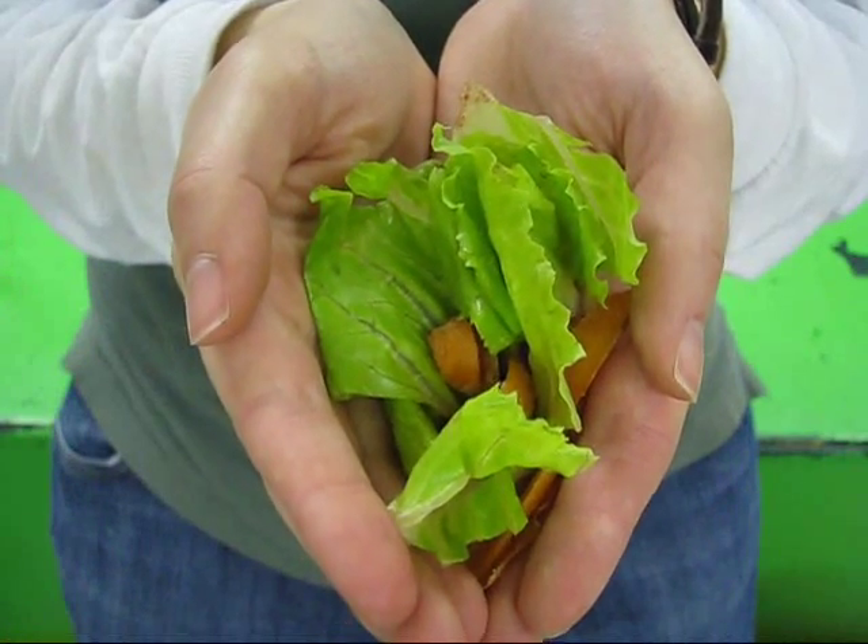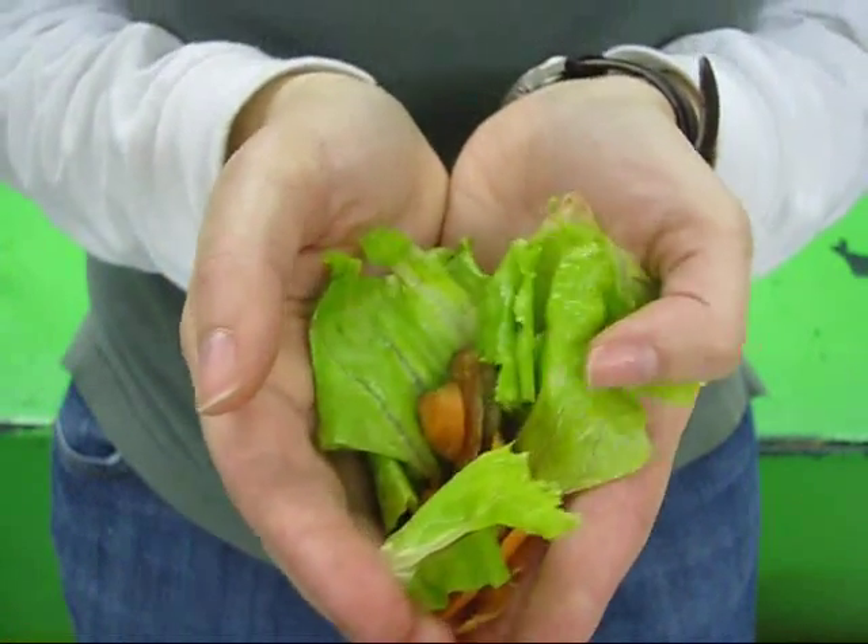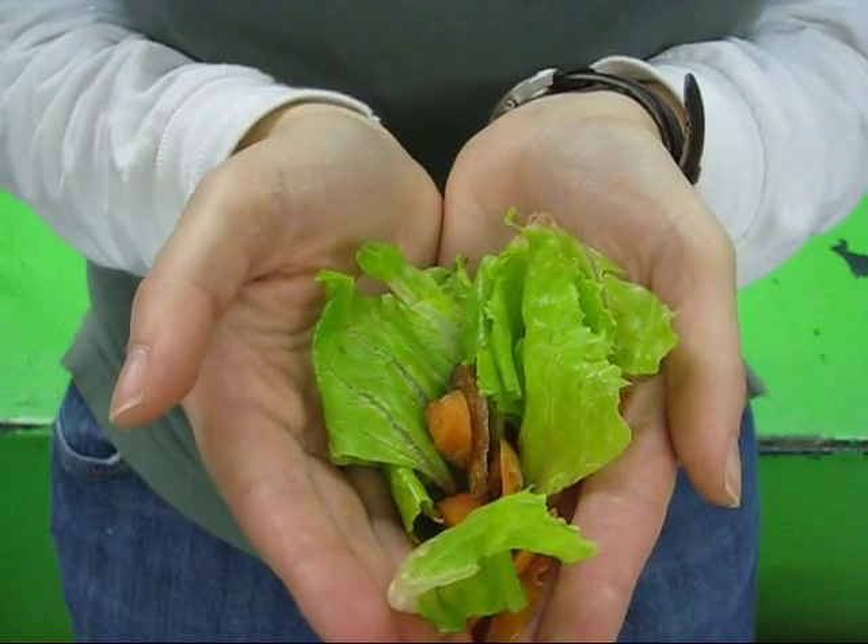Finally, you will need food scraps. Try to avoid citrus, onion, dairy, and meat to avoid pests.